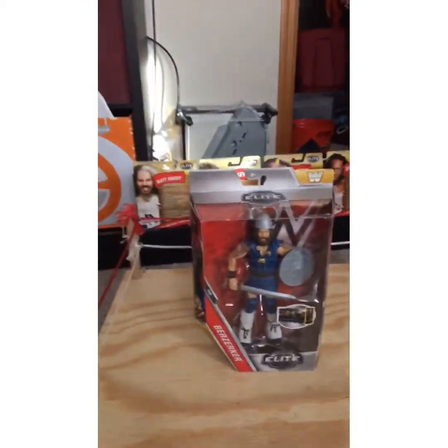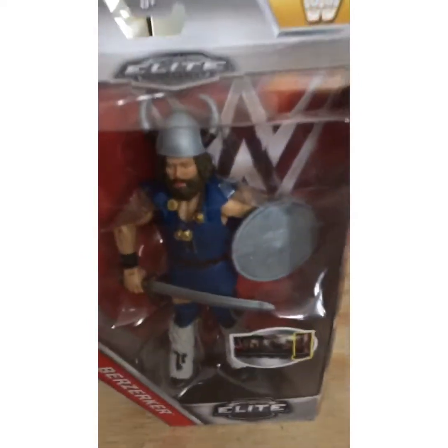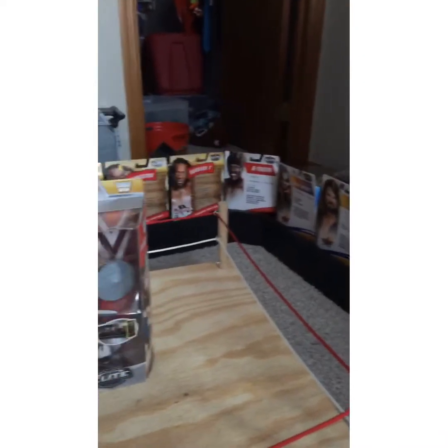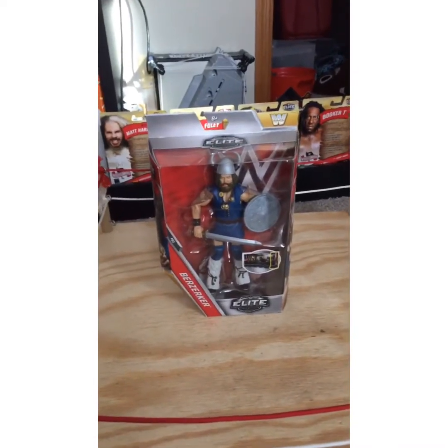Hey guys, today we're gonna be unboxing Berserker Elite Series 71. Sorry, I went to the top here because I'm so used to having the new figures. By the way, coming soon you'll see that one after this video, but it's later because that one is having trouble uploading. Anyways, let's get to unboxing Berserker.